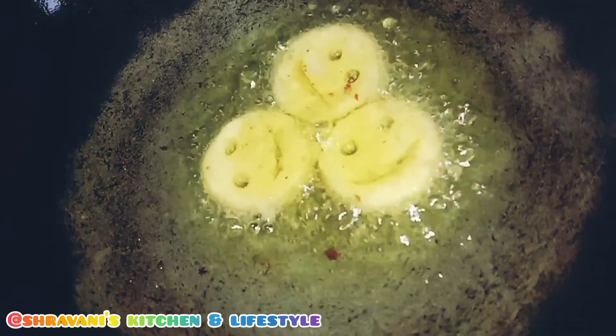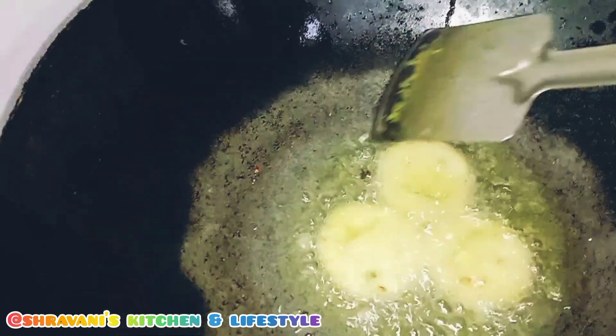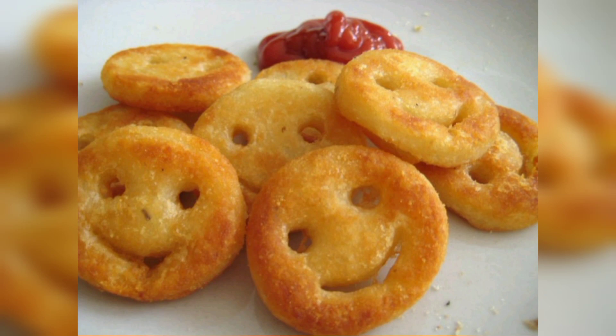For 3-4 minutes we will fry them, then turn them over for another 3-4 minutes. Our potato smileys are ready — everyone can enjoy them with sauce!